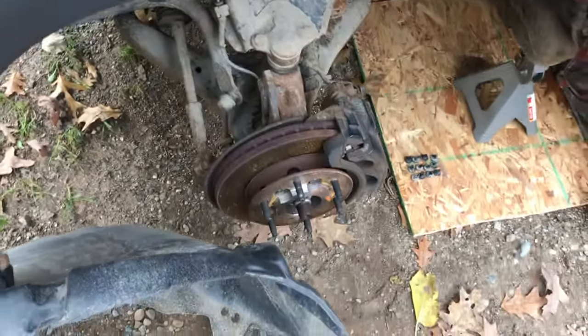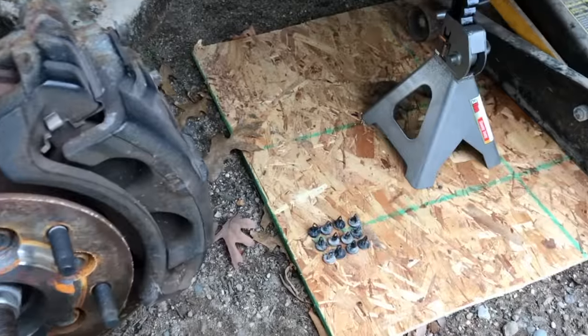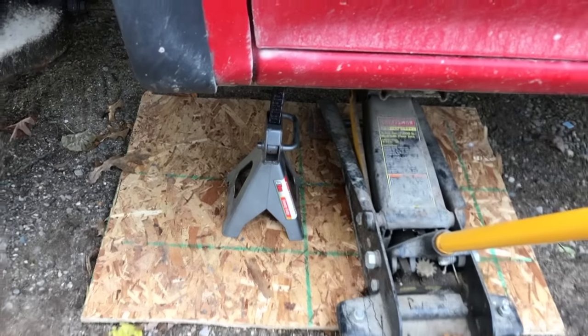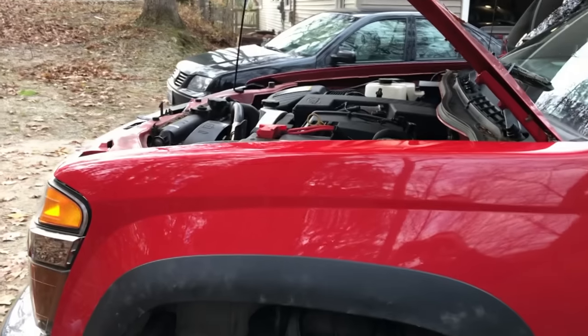From here, come down and realign your rain guard or splash guard and re-secure it with all 12 of those plastic tabs. After the splash guard is re-secured, grab the tire and secure it. From there, we will jack the truck back up, remove the jack stand, and get rid of the jack. Tire's back on and secure, and we are going to start the engine.